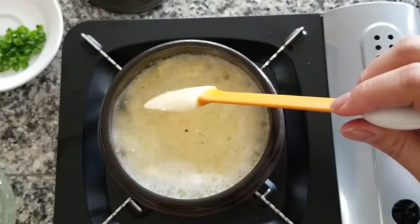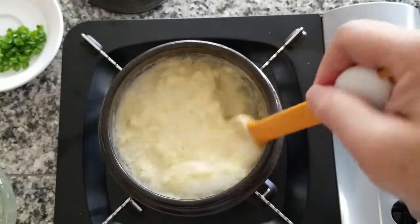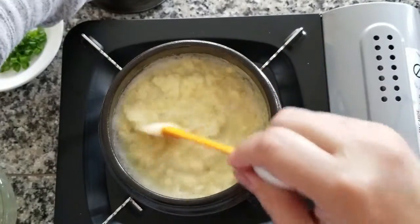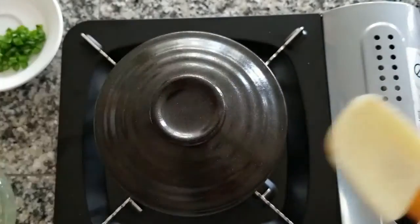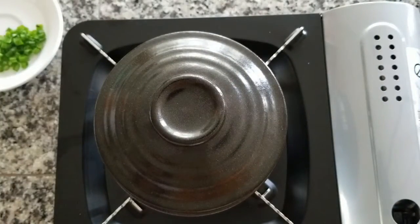I'm going to lower my heat because it's cooking super fast right now, and then I'm just going to cover it now that it's almost all cooked. I'm going to cover it and cook it for about three minutes.